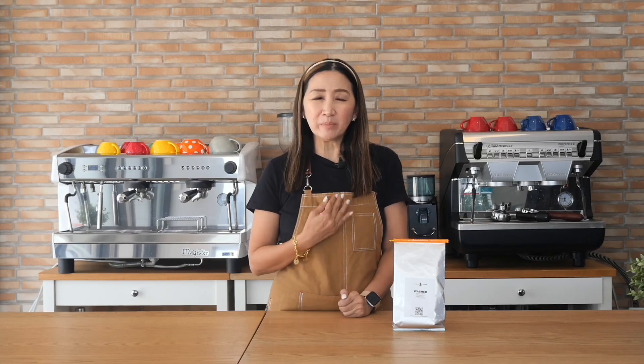I have always said that the key to the success of good coffee are three factors: number one, good espresso machine; second, good grinder; and finally, good coffee beans. There are also other factors like the barista and the milk that you use if you're making milky drinks.